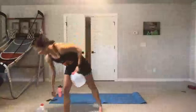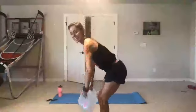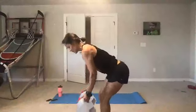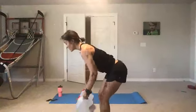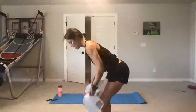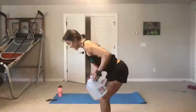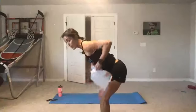Bent over row. How do you guys like this bonus round? Here we go — we're rowing, and row. Squeeze your elbows in and pull. Abs are in tight, draw the lower abs. Keep the back flat, spine neutral. Rest.